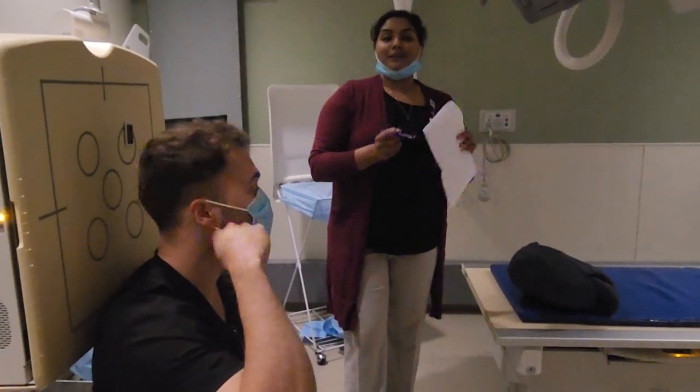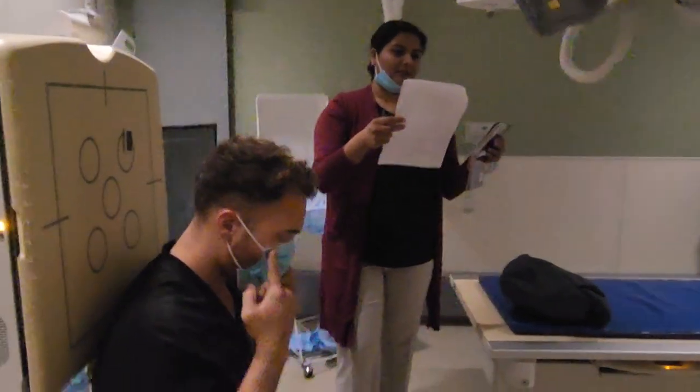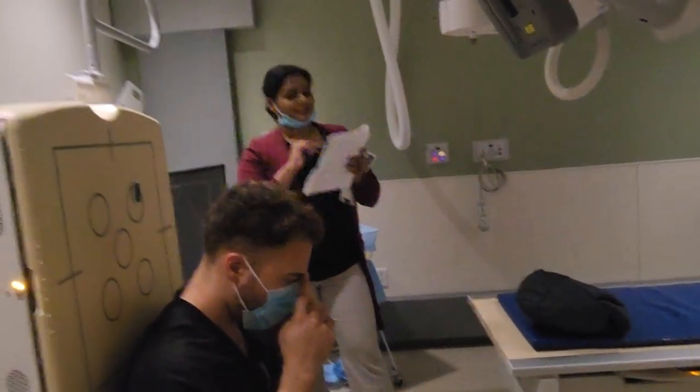Now we're going to move on to our sinuses — which are on the inside, so we can't really visualize them directly. For the sinuses, we also have a PA axial Caldwell, just like we do for the skull.